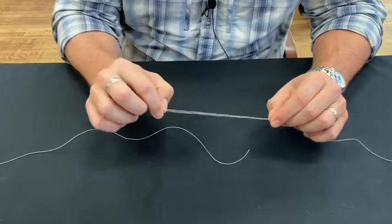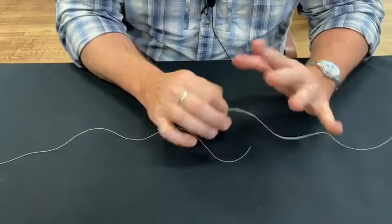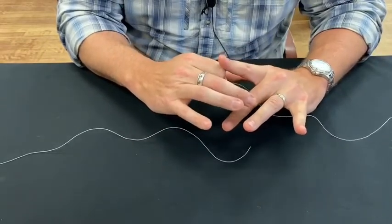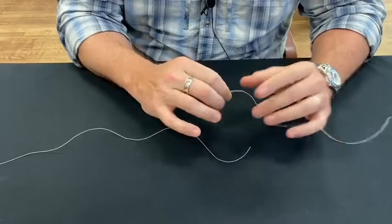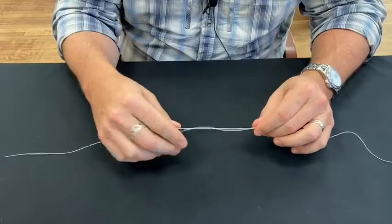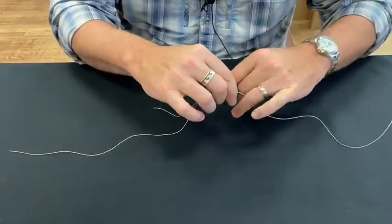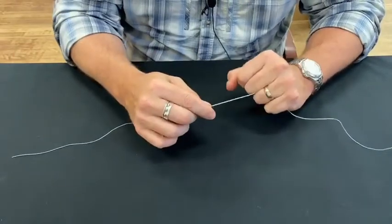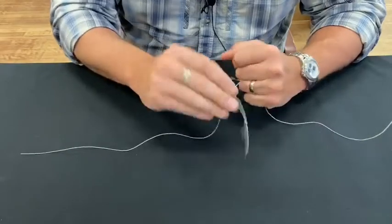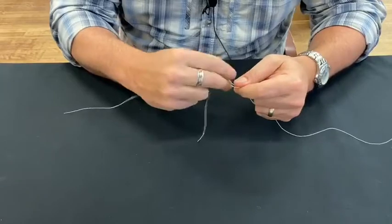Make sure you have plenty of line to give yourself enough to work with. The key for me is I lock the lines — I'm going to double them over in a second. I lock them between my ring finger and middle finger on my left hand. I overlap them and give myself about a good six inches to work with, because this is the line I'm really working. I lock it right in there, and that's how I hold it. What that does is when I start twisting, this won't come untwisted.